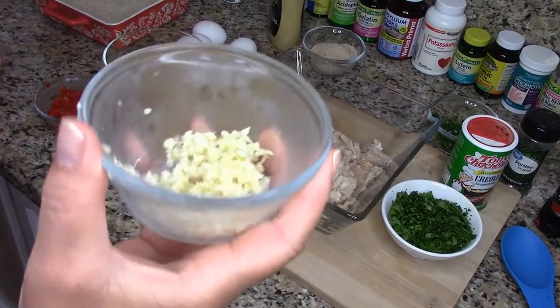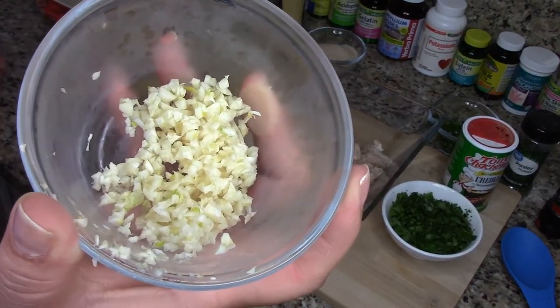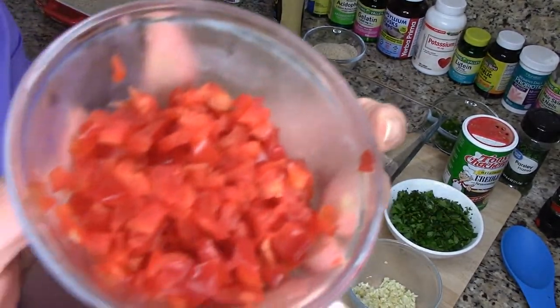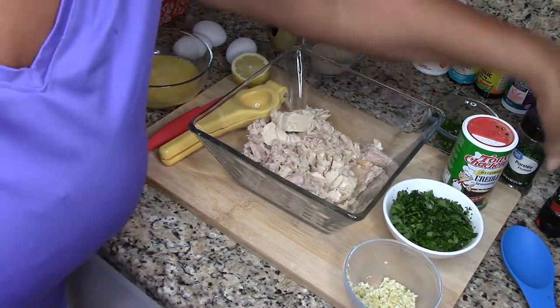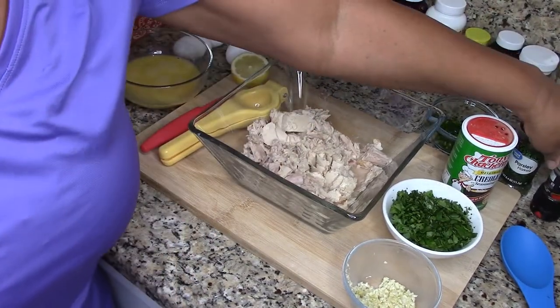Oops, I forgot to show you guys the chopped up garlic — five cloves of chopped garlic — and chopped red bell pepper. Also, I changed my mind about the lemon pepper.